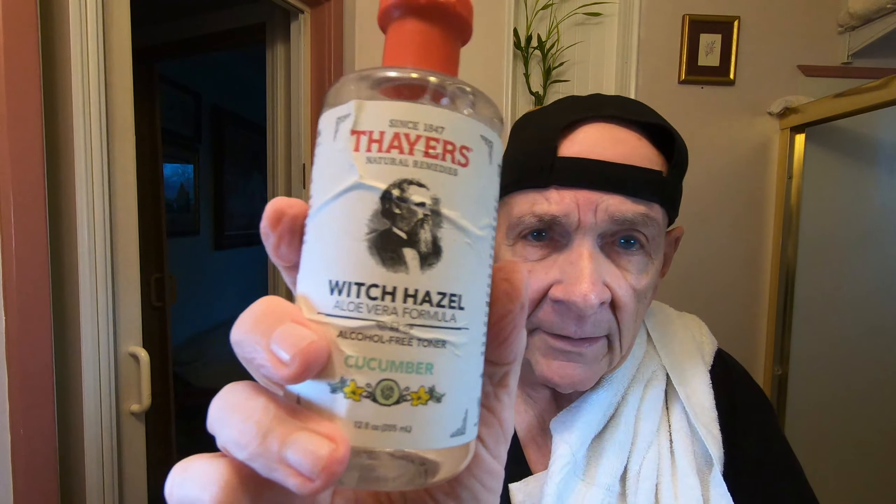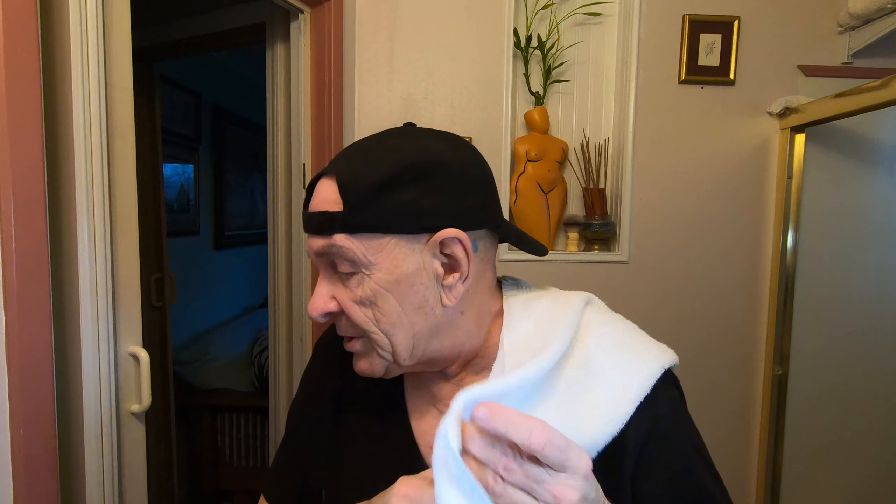I'm going to dry my face a little bit and then put some witch hazel on it. I'm going to use Thayer's Cucumber witch hazel. You've got to get some of this if you don't have any — it lasts forever. Nice. I'm going to let that dry since I've had comments that I should let my witch hazel dry first.